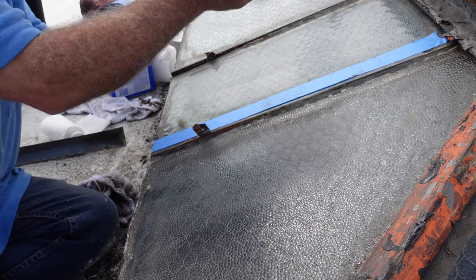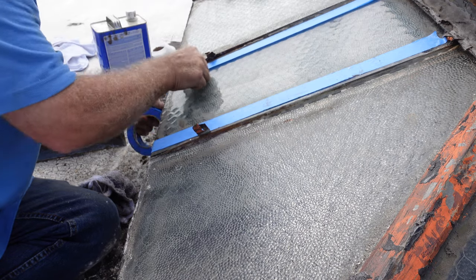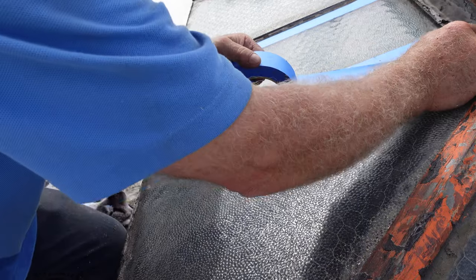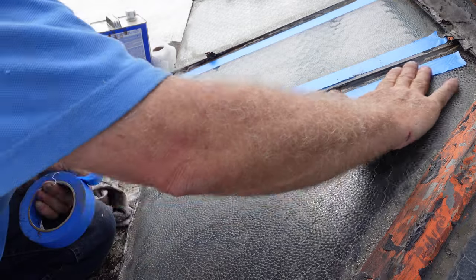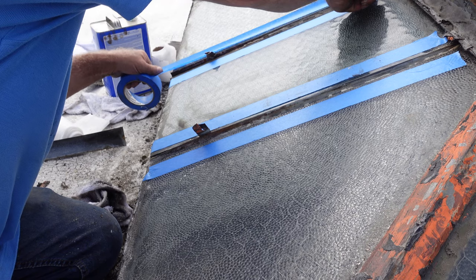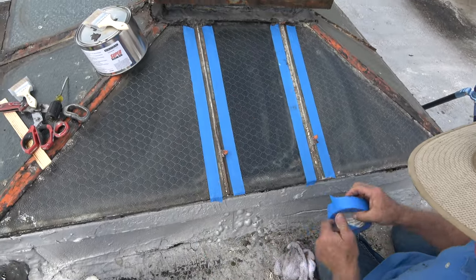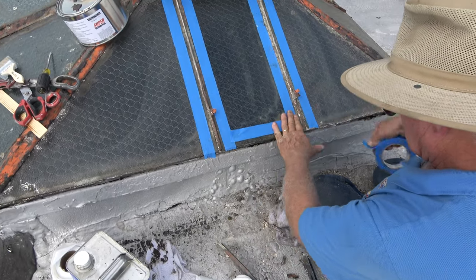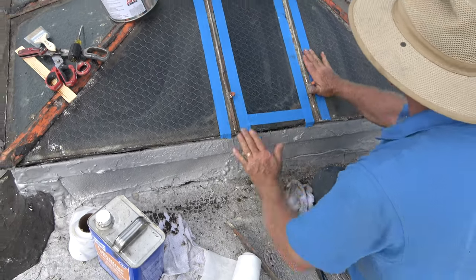Tape it off like that. Another one there — tape it off, tape it off, like that. Just so you can get a nice, clean look to it. So I'm going to do this section to show you.